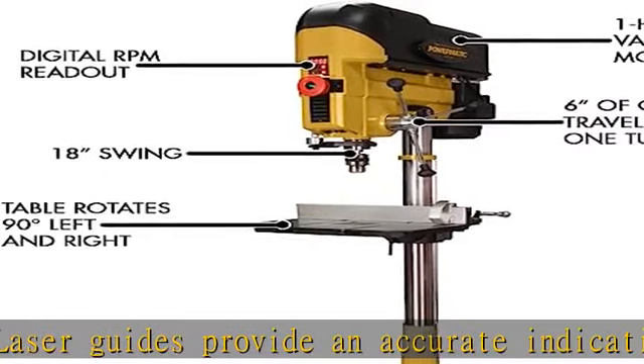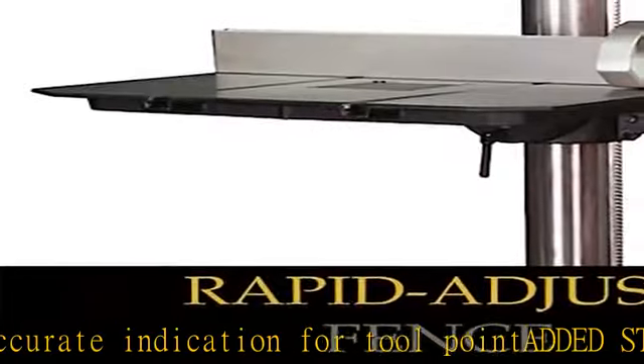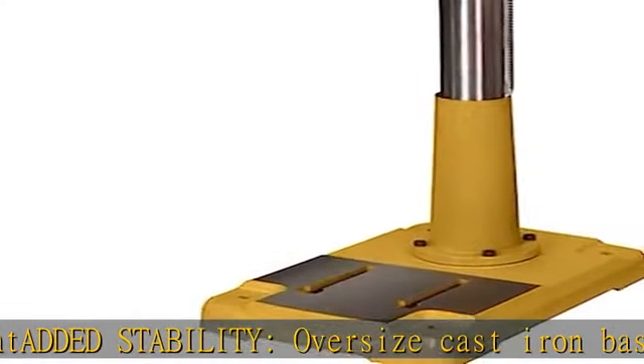Reversible handles can be mounted on either side of the machine for rapid alignment of stock. Adjustable fence system provides a perfect 90-degree relationship to the table. See more product details in the description to get this product today at the best price.